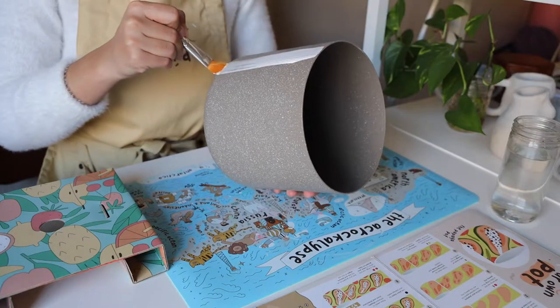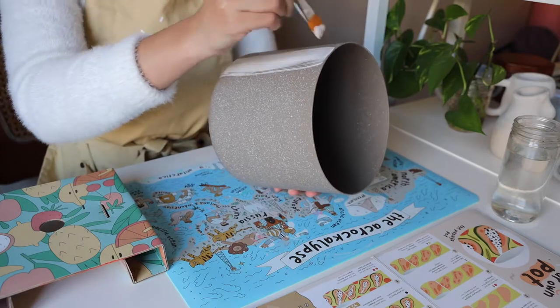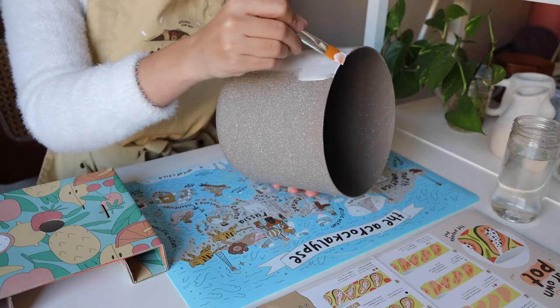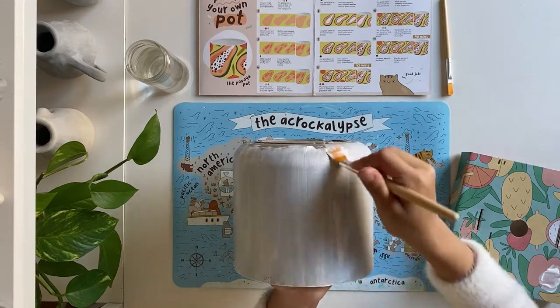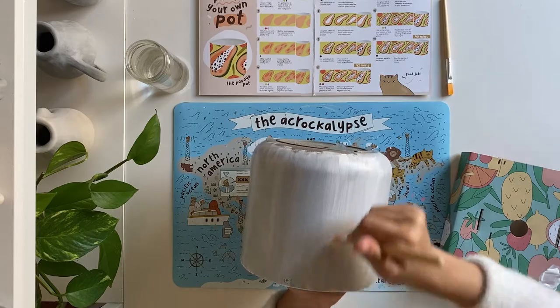We'll start with step one of our instruction booklet, which is to add a white base layer to your planter. We'll use the bigger paintbrush for this. The base layer doesn't need to be too thick, so I'm only lightly coating the planter with white. Make sure your brush strokes are all going in the same direction and that you're painting the bottom curve of your planter.